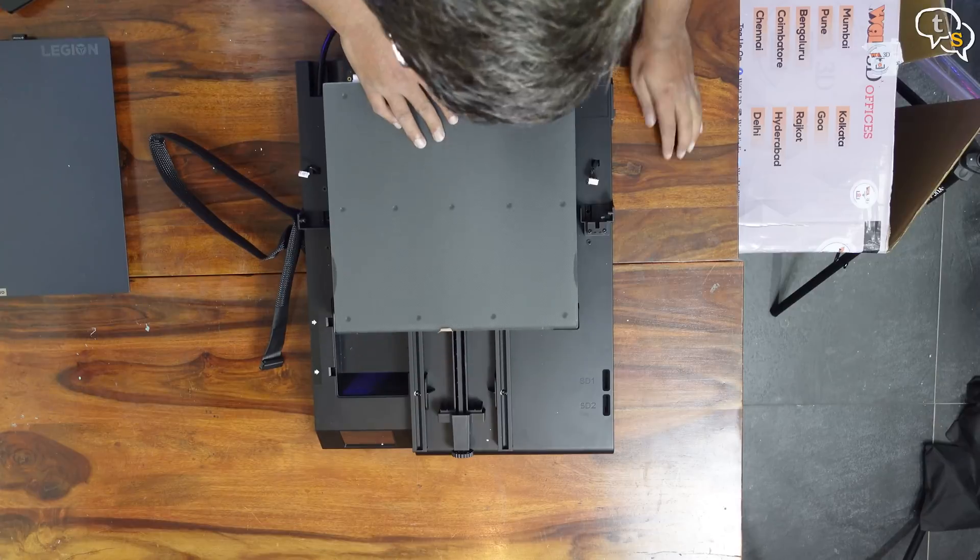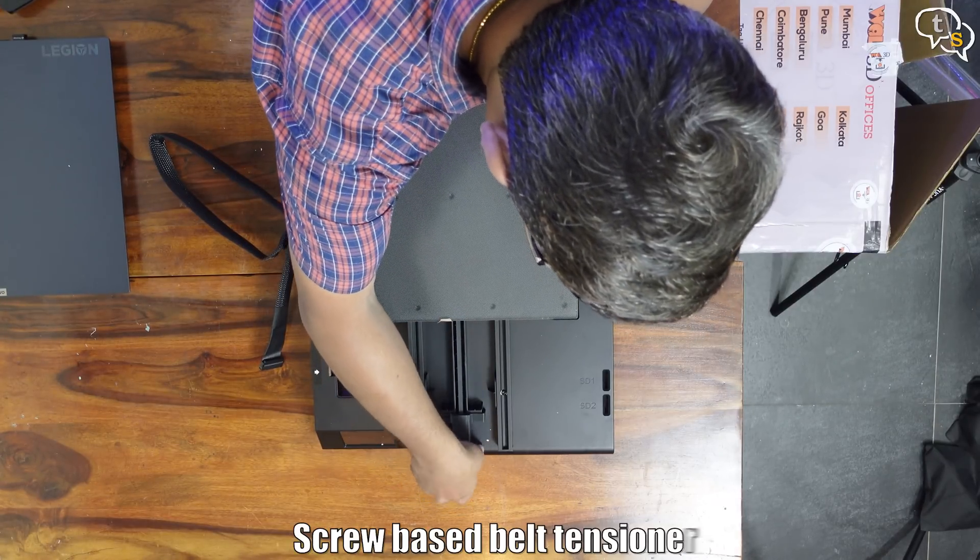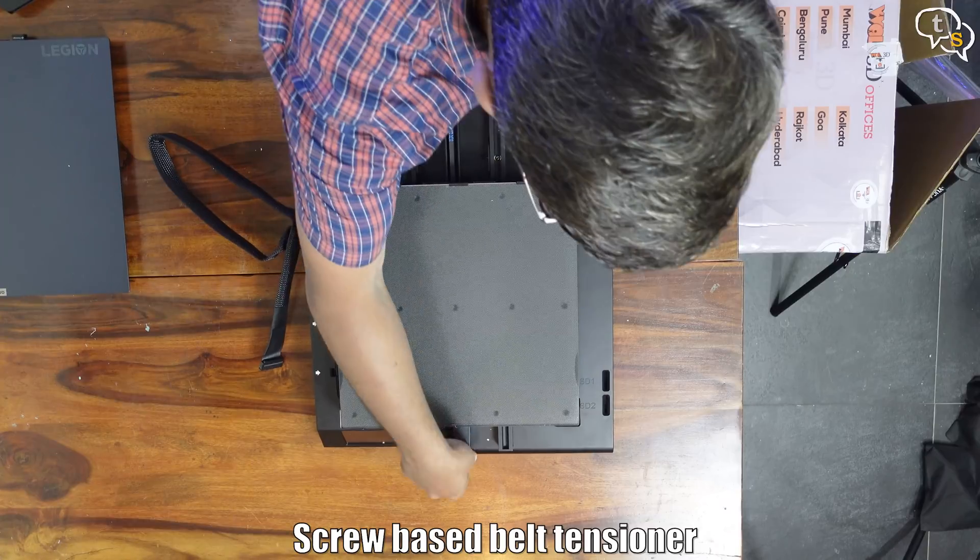Moving this bed forward and back, I can feel a wobble. Using the screw here, we can tighten the belt — increasing the tension and the wobble is gone.